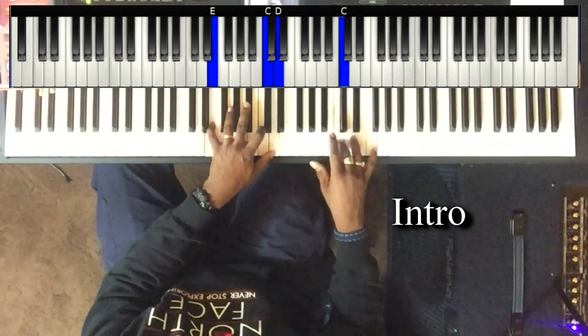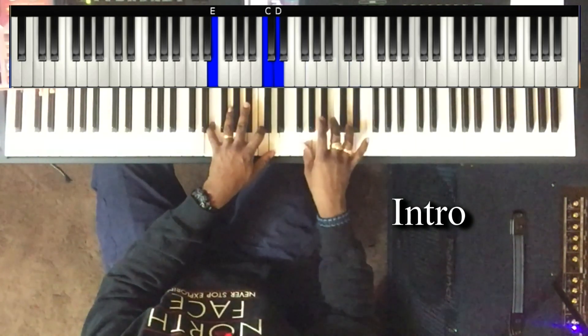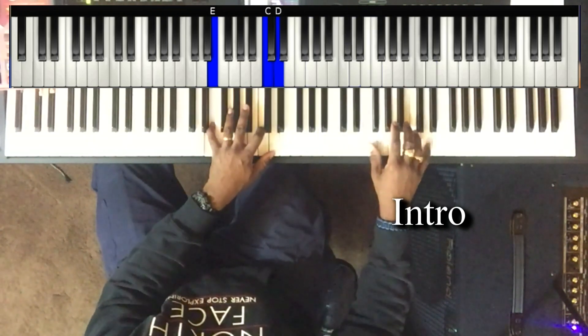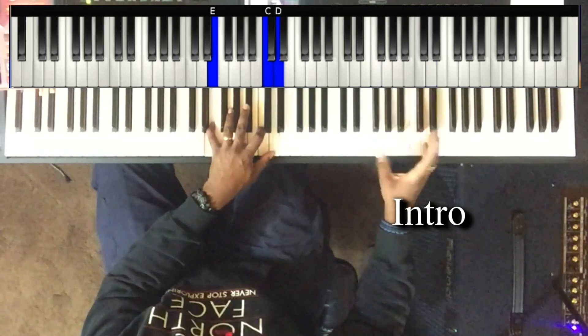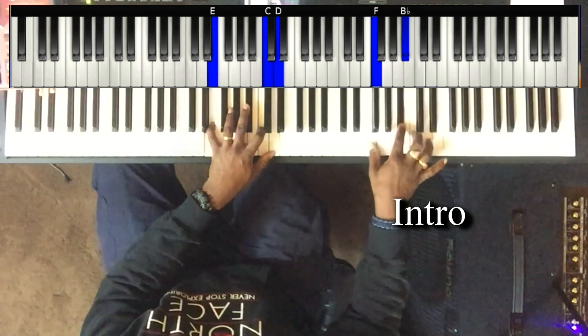It's D to the C. And I may add this G. Then F and the D in the right hand. The D walks down: D to the C to the B flat.